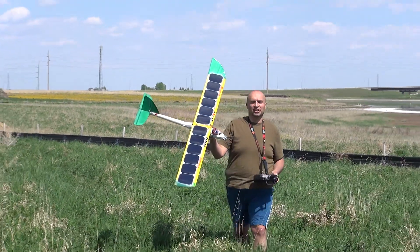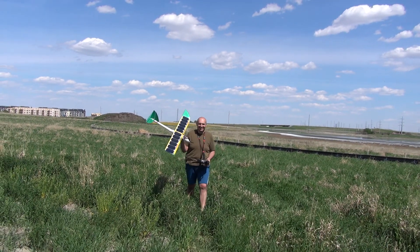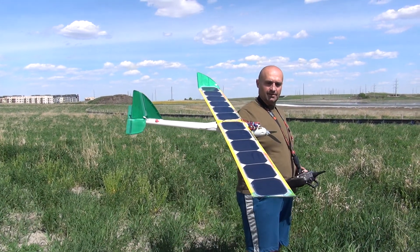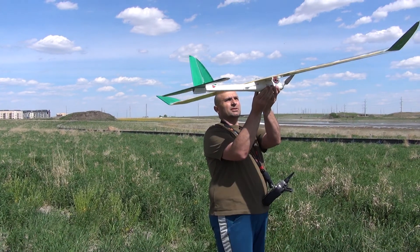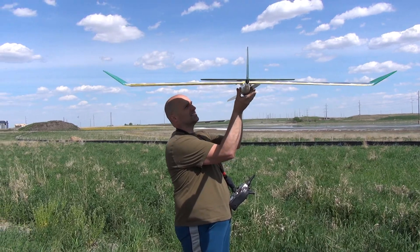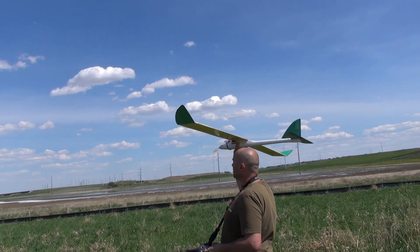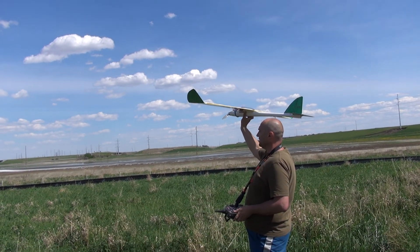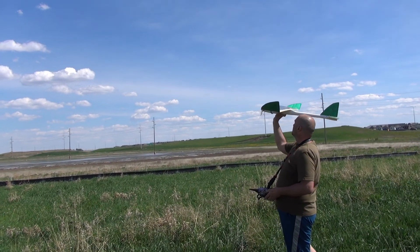Maybe I should leave it charged like this for about five hours, then it's gonna be working fine I guess. Let's see one more time. Maybe I should throw it higher — it is quite windy now, wind is picking up. I'm just afraid not to hit that fence, that's gonna be no good.